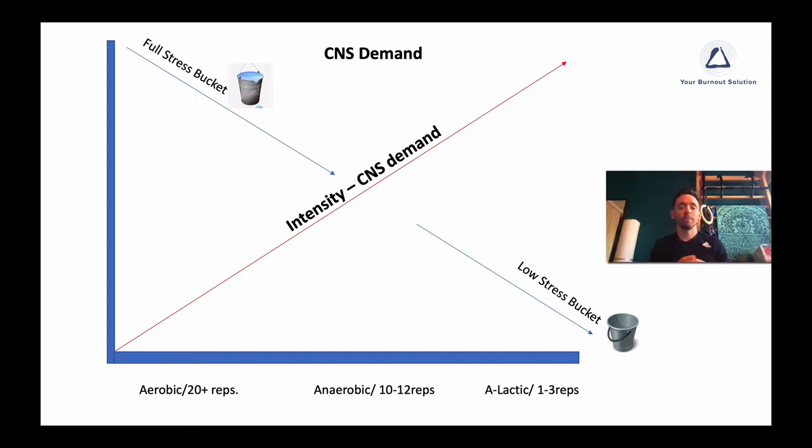You see this red line that's cutting up from the bottom left to the top right-hand corner — this is going to be the intensity on your nervous system, the demand on your nervous system. Your nervous system is already dealing with all the anxieties and all the stress on top of it, so we do not want to load that up anymore.